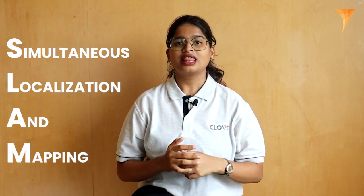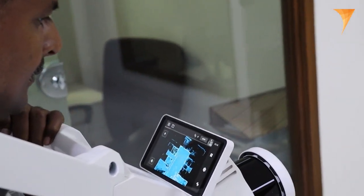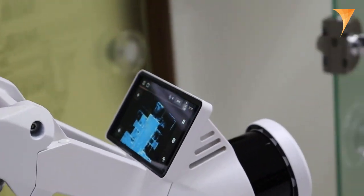Integrated with SLAM technology, the VLX3 machine can map an area while continuously tracking its own position within that area. This functionality ensures precise data alignment and simplifies the mapping process.